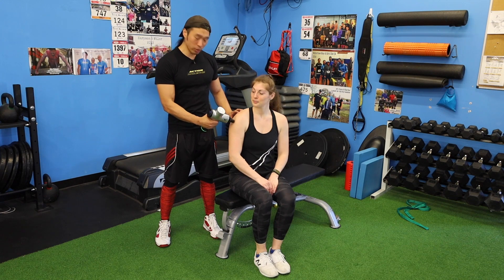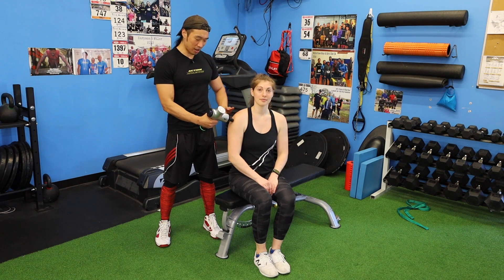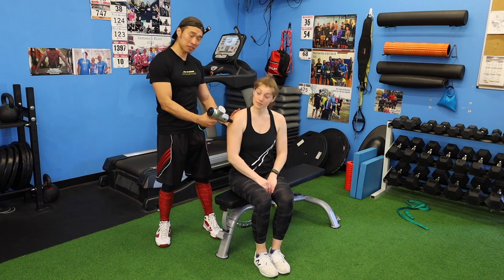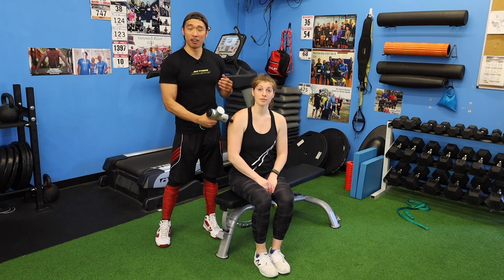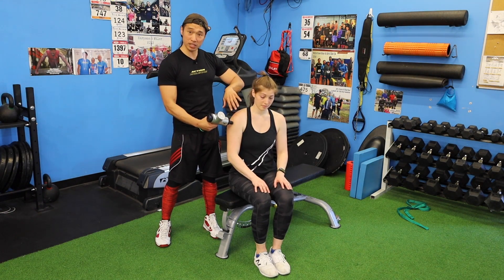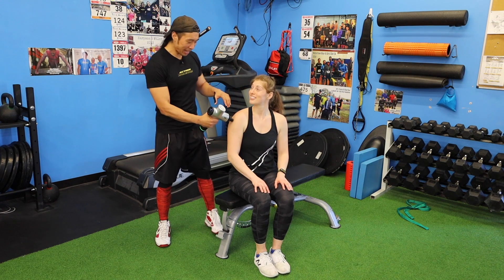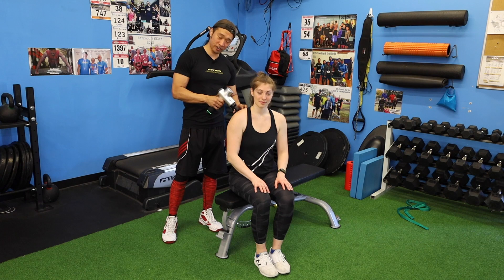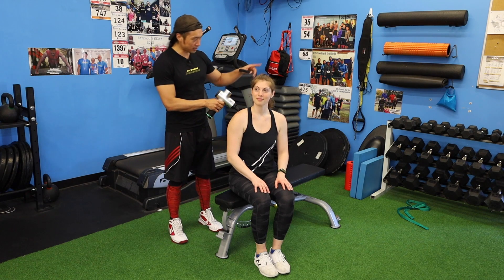I'm going to turn the Hypervolt on and start by using it on the outer muscles connected to the area we just worked. If her lats are feeling a little sore from the work she just did, I'm going to focus on her deltoid and work around her shoulder area to her posterior delts.